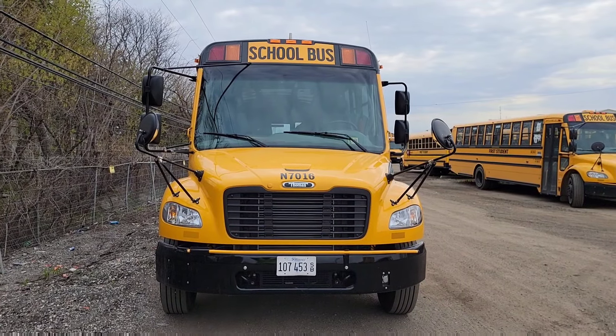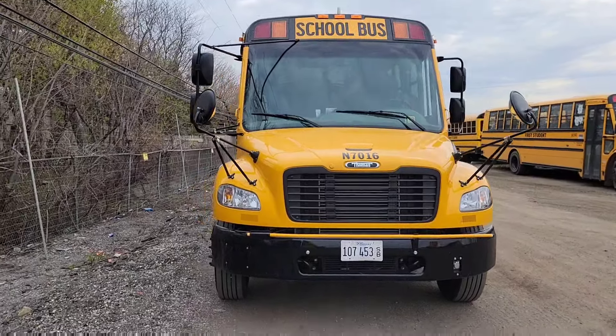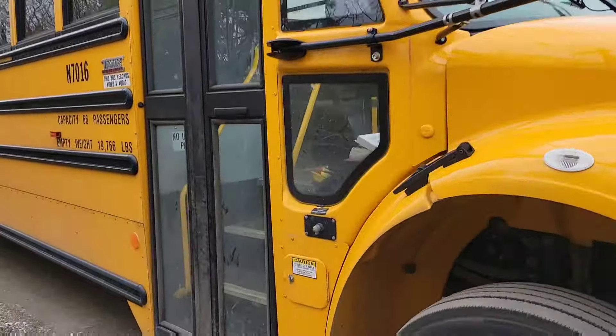Today I'm going to show you guys how you should be doing a pre-trip on a school bus with hydraulic brakes. First things first, you go around and enter the bus.